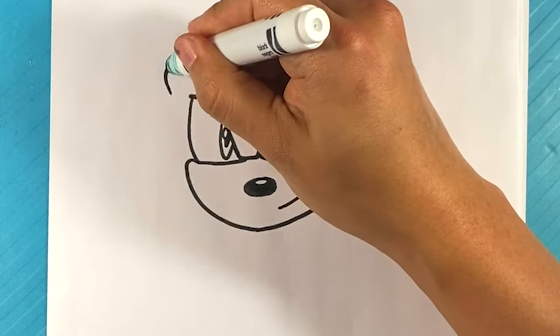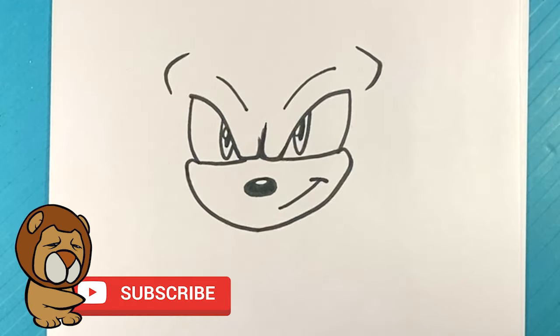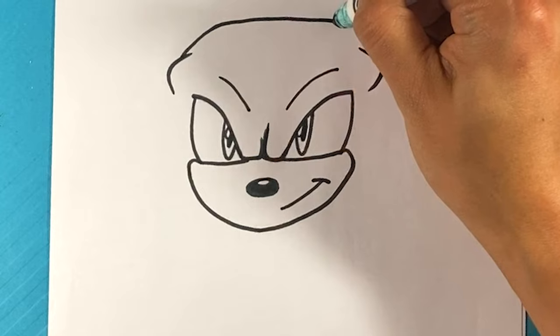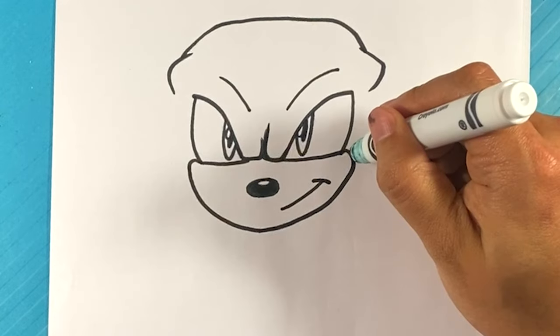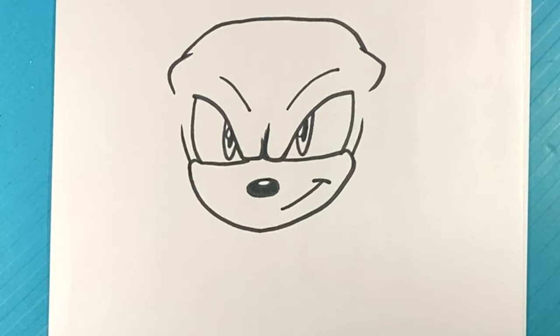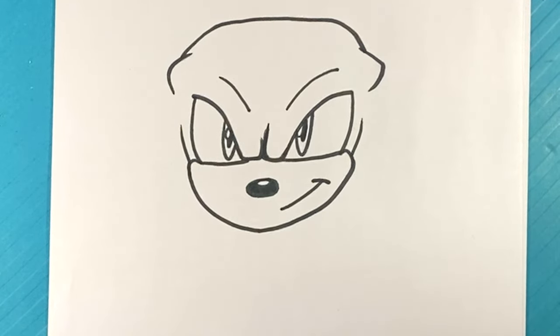I'm going to go over here and pull a line out for that brow — it's going to push out over here. Then pull up, curl along flat, down. I'm going to start those dreadlocks now because that's such a big part of Knuckles' head shape. We're going to pull those lines down.